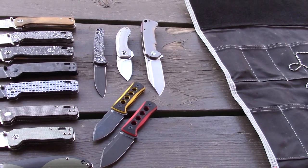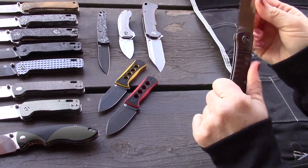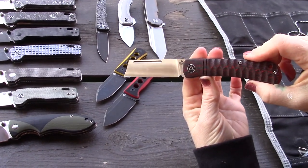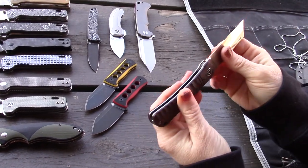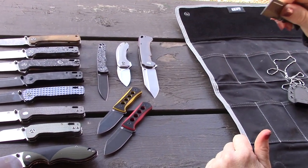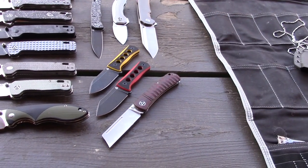Now we've got a home for the new Rhino in the Naps case. There's also another new model here — the Hedgehog, which is a slip joint. It has really cool red carbon fiber and a neat profile. The blade steel is 14C28N, so it'll be on the budget end. The blade profile is almost like a straight shaving edge.